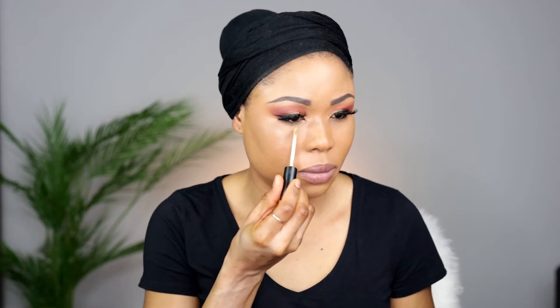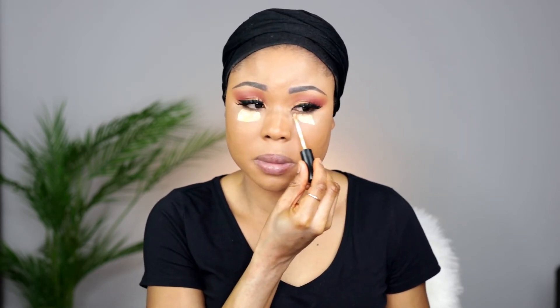Now to highlight my face I am using my MAC concealer. I'm setting my face again with more rose water, just to make sure it's a bit damp for the setting powder. The setting powder I'm using is the Ben NYE Banana Setting Powder.